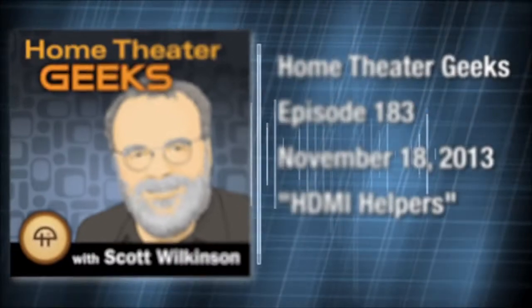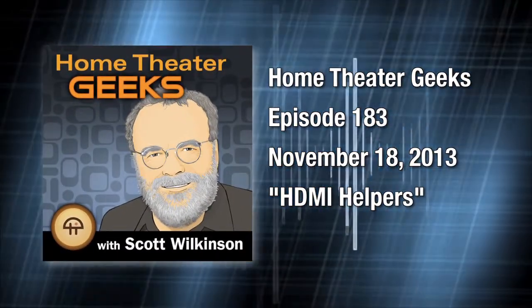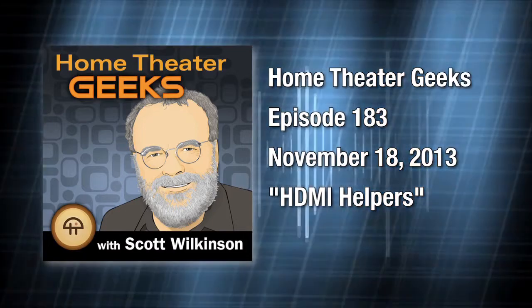This is Home Theater Geeks with Scott Wilkinson, recorded November 18th, 2013. Episode 183: HDMI Helpers.